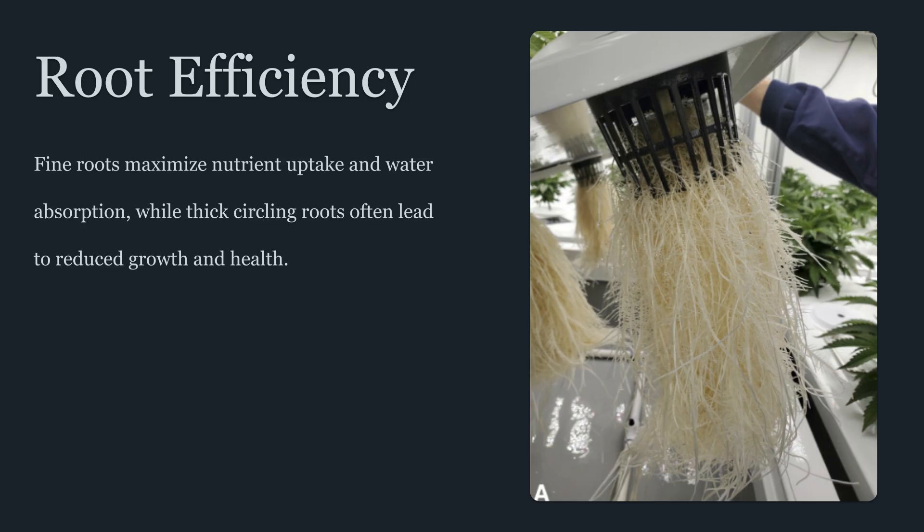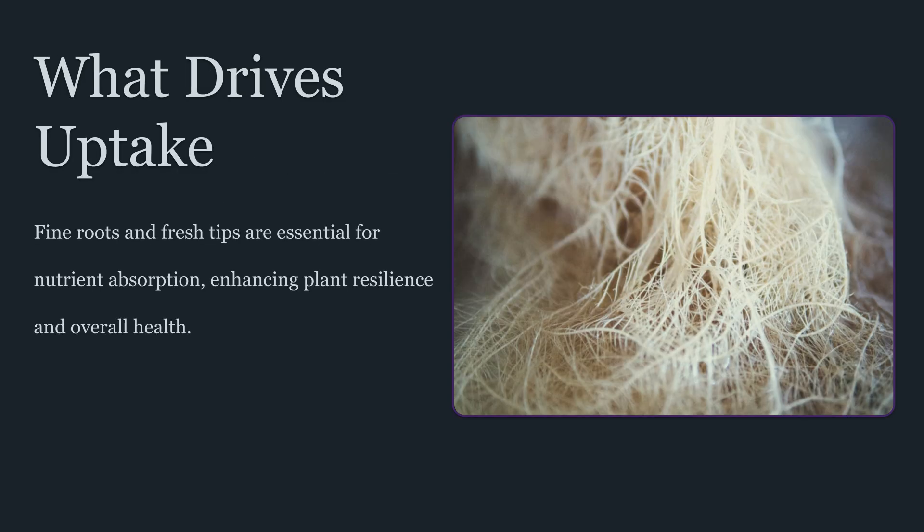In many container scenarios, the plant isn't limited by how much nutrient is available in the feed. It's limited by how consistently the roots can access water, oxygen, and ions across the entire root zone. That sets the stage for the controversial concept of root pruning.